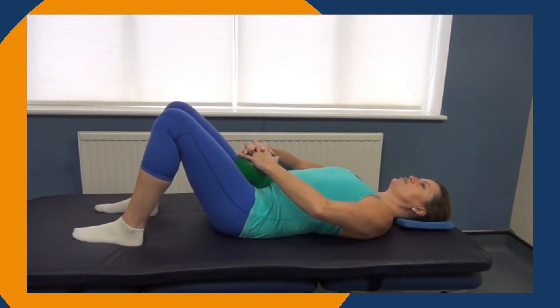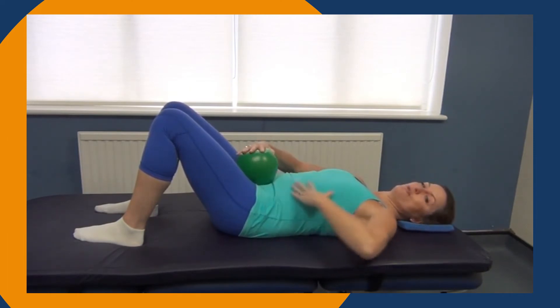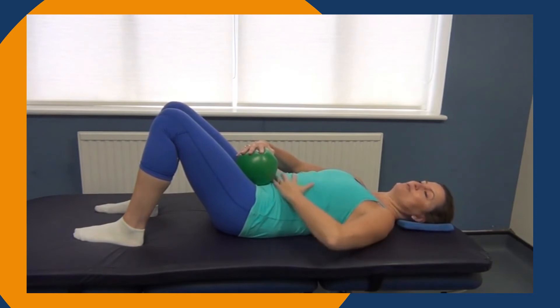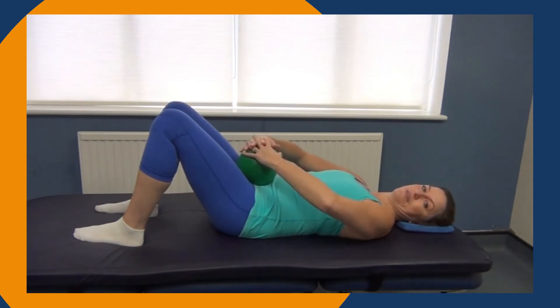As you breathe out, your chest will sink, your feet will stand, and your hands press down on top of the ball. As that action happens, you may start to feel your abdominal muscles draw together towards the centre of your spine. Then when you breathe in, relax everything.